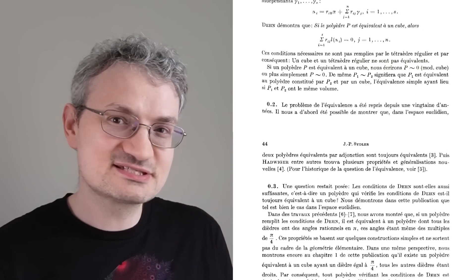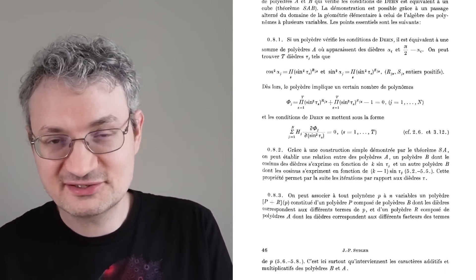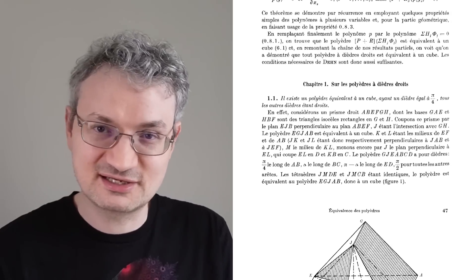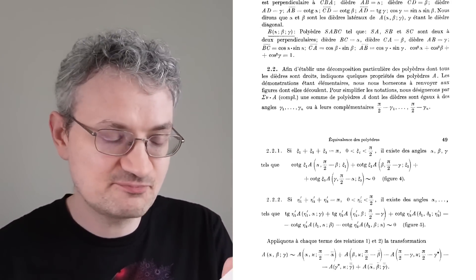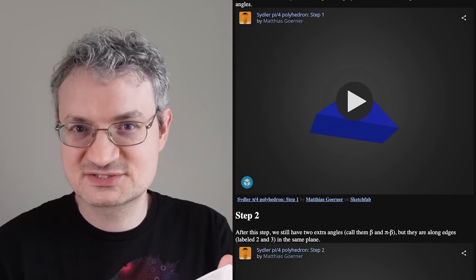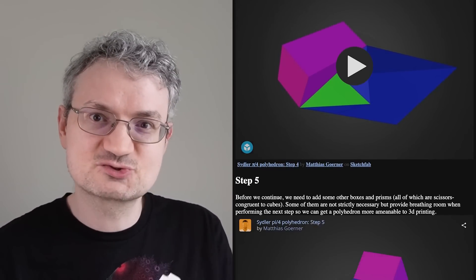But that's what Siddler does in this paper from 1965. Matthias Goerner followed Siddler's instructions and, as far as we know, made the first physical version of such a polyhedron. You can also follow Matthias' version of the construction at his webpage — link in the description.